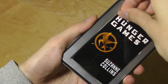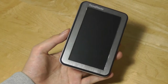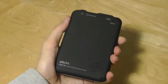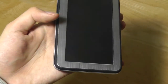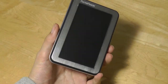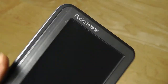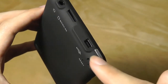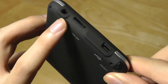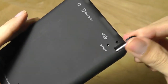First impressions would be that it's surprisingly hefty — it weighs more than you'd expect — and it has a pretty classy design for such a low price tag. The entire body of the unit is made out of a soft-touch rubber material, which makes it very grippy and easy to hold, and the front indeed has some aluminum and metal accents. On the top of the side we also have access to the 3.5mm headphone jack, microSD card slot for expanding the memory, mini-USB for charging and syncing, and there's even a stylus slot.